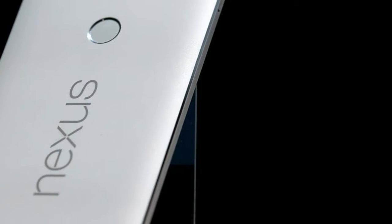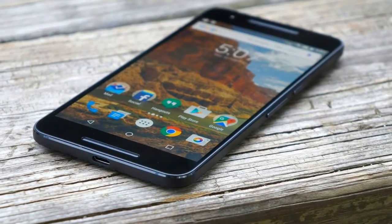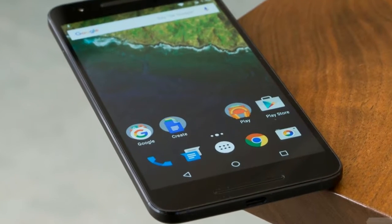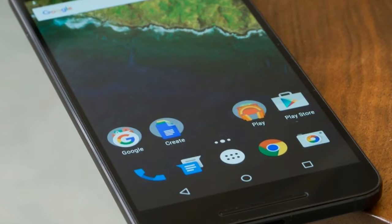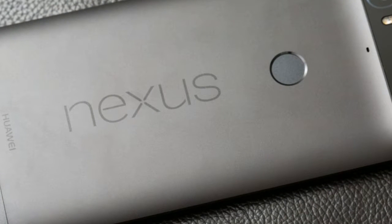Nexus 6P Review. Huawei built the Nexus 6P to be different from any other Google-commissioned phone. Its metal design is undoubtedly a step up from the plastic Nexus 5X and every previous Nexus. Although relatively flat around the back with barely tapered edges, it feels comfortable in one hand, yet it still takes two hands to operate it properly.